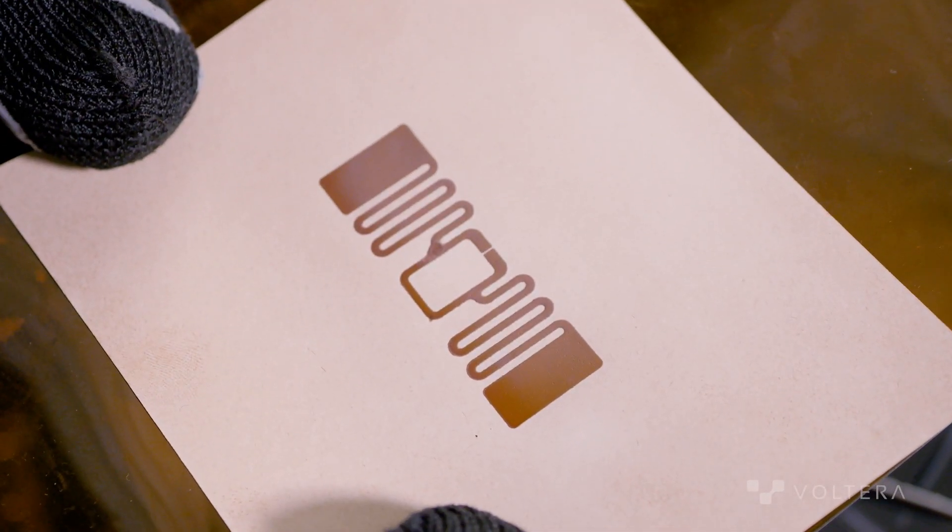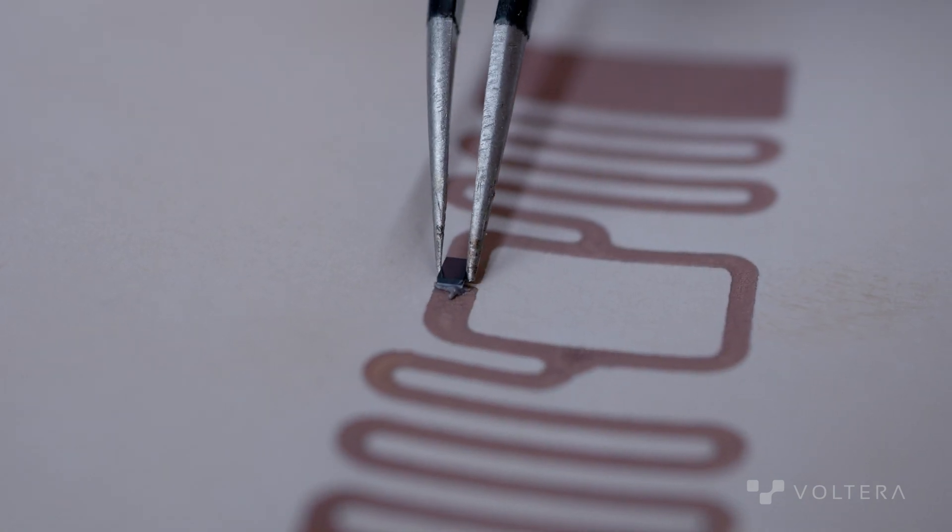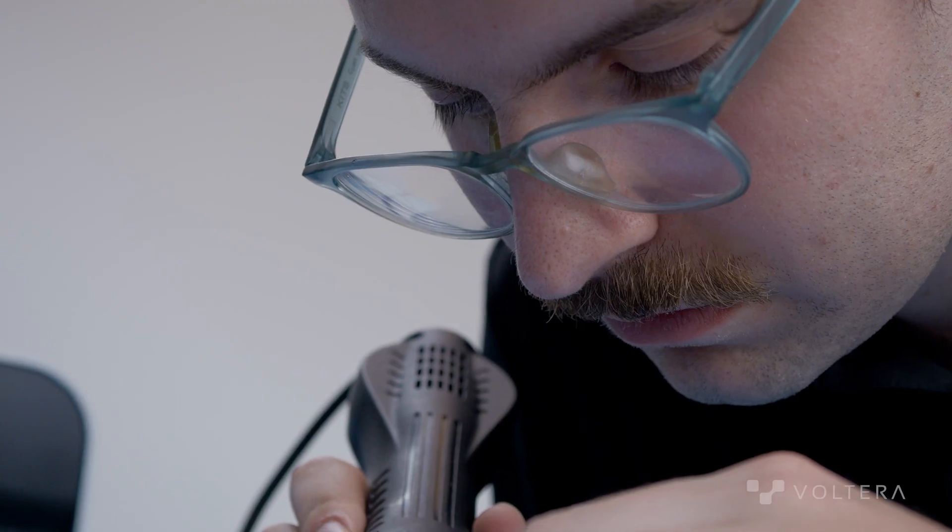Once we'd finished the RFID tag, we had to solder the RFID transceiver IC to the antenna we'd created. This is really easy, since Copern's ink is copper and solder is normally used between an IC and copper-based traces.